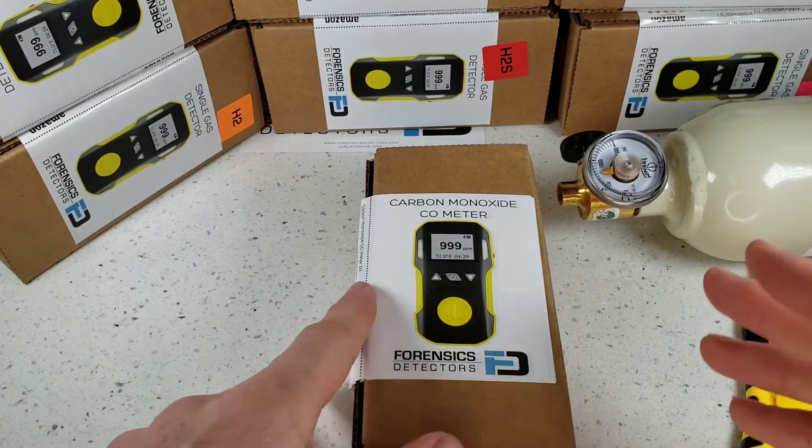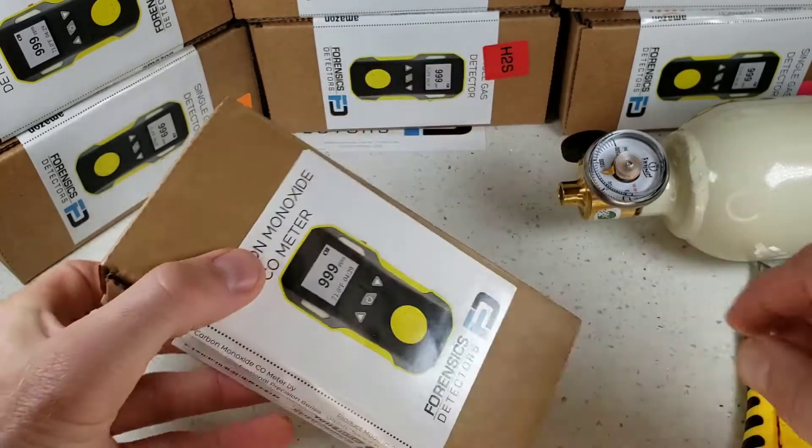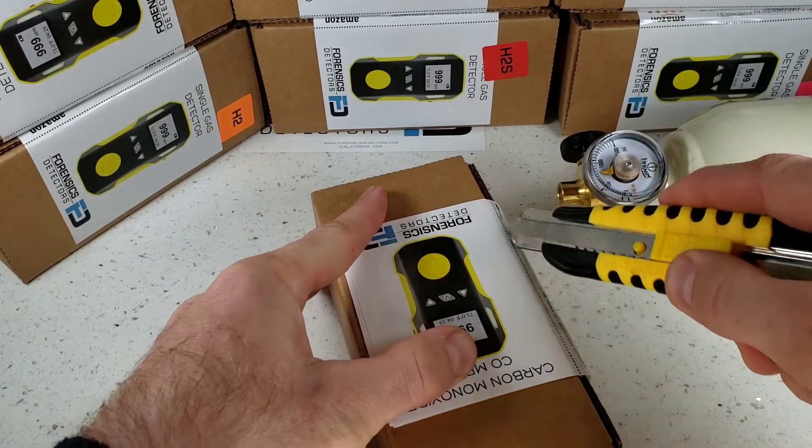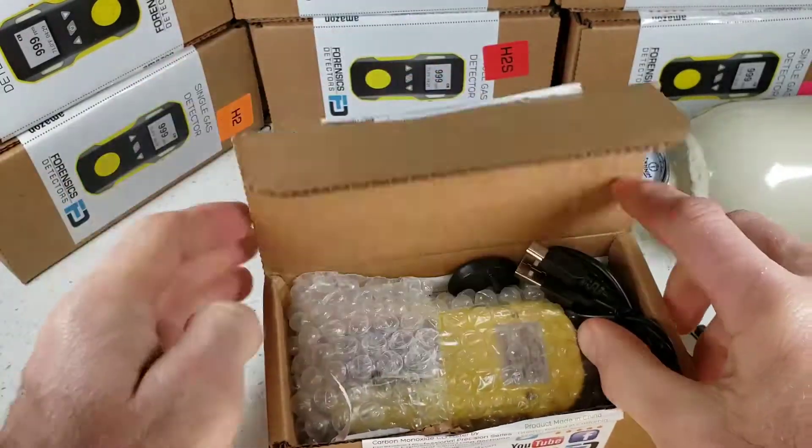Nitrogen dioxide, chlorine, phosphine. In this case, we are unboxing the carbon monoxide version. Grab yourself a knife and go straight down the side over here. All detectors come in a corrugated box, well protected. They will be delivered undamaged.